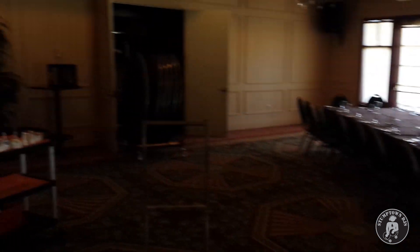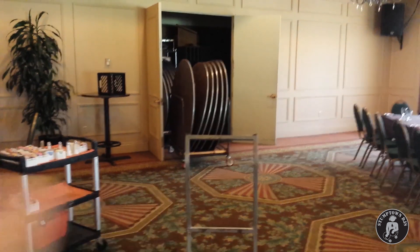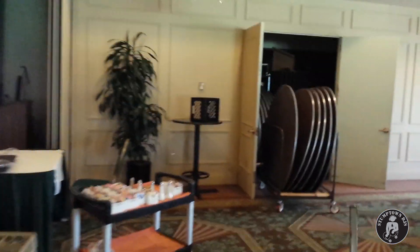The DJ setup the last time we DJed here was right over there, and there seems to be power and everything right over there.